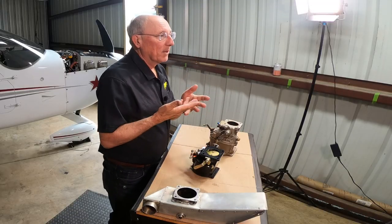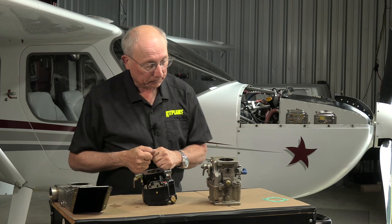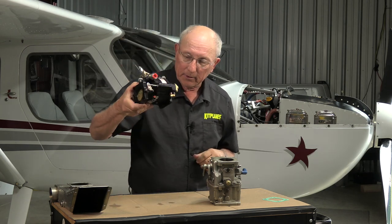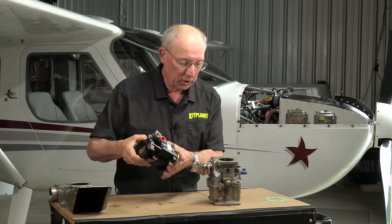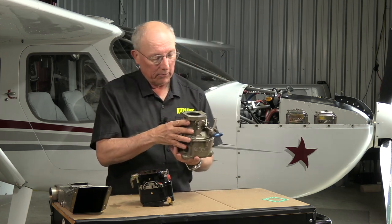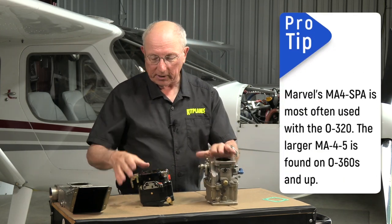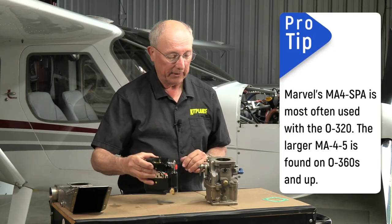If you've never actually measured the amount of suction you get from a power plant, it's impressive — you can really get a lot of suction. This is a very modern carburetor with new machining techniques, and this is what you're probably going to find hanging underneath your engine. You'll notice this one's a little bit larger — you'll find that on an O360 — and this one's a little bit smaller, on an O320.